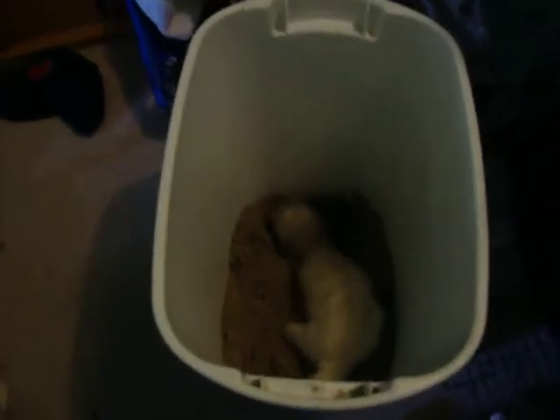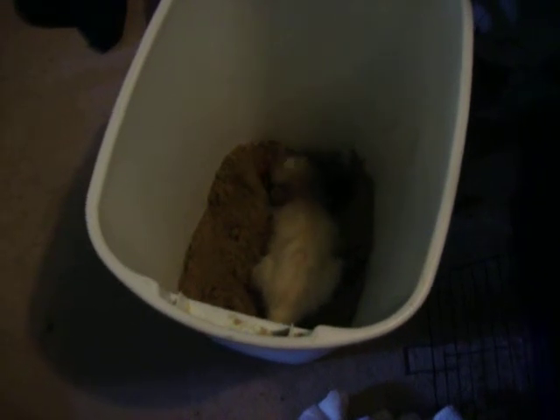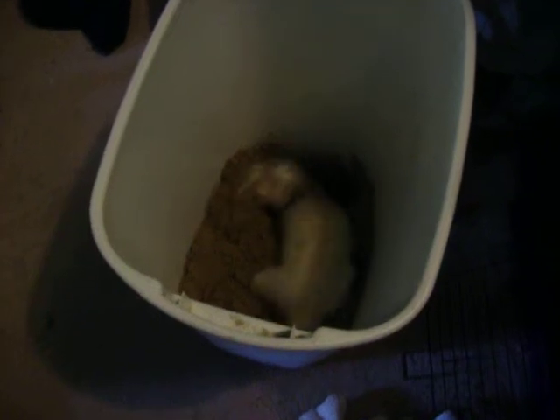Oh, jeez. Stick your whole face in there. Hi, cutie pie. That just cracks me up. I was coming over here to drag him out, but I just can't do it. He loves it. I'm thinking about taking him over to the beach — well, it's a reservoir, but it's got a beach. Well, you want out now? You got in there all on your own.